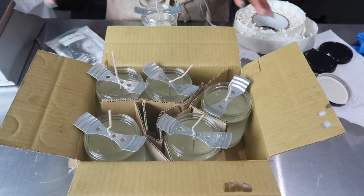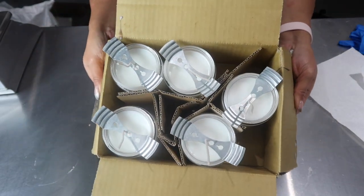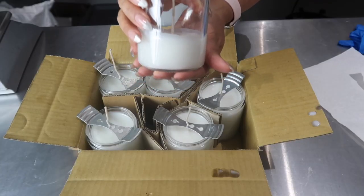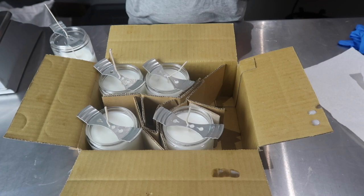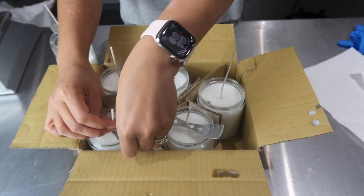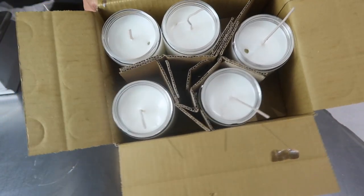Here are the candles after solidifying. We have sinkholes on some of them — the tunneling happened. The one half-filled tester candle doesn't have sinkholes, but that's not a true comparison since it was only filled halfway. Two candles turned out great with no sinkholes, but three of them have tiny little sinkholes that I need to fix. It's super common for this to happen, so I'm not bothered by it anymore — the fix is really easy.